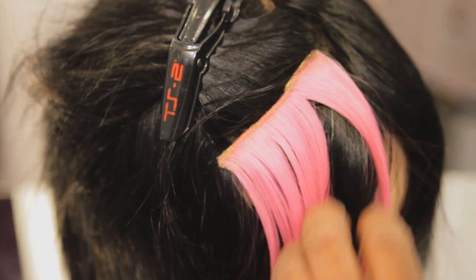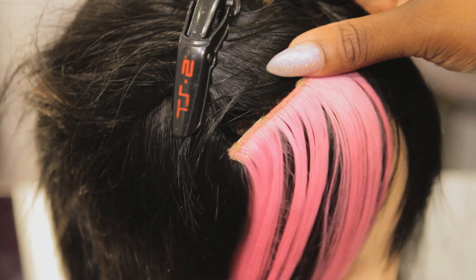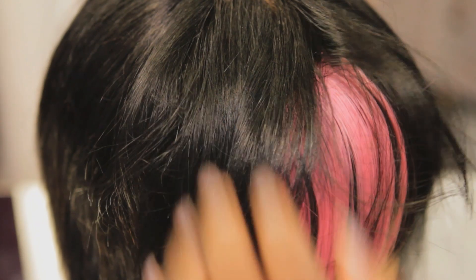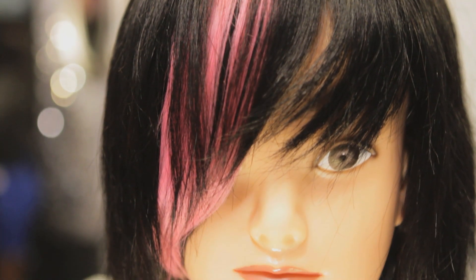Release the clip — the hair is on top, now covering the track of the clip-in extension. And that, guys, is how you install a clip-in bang.